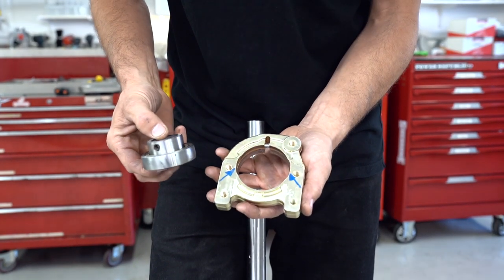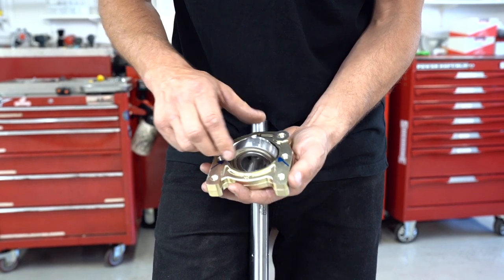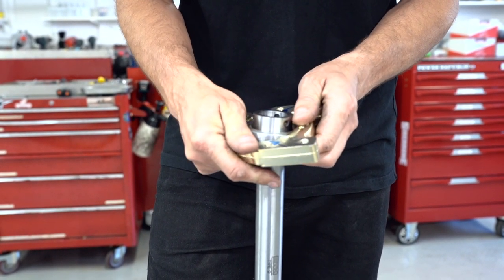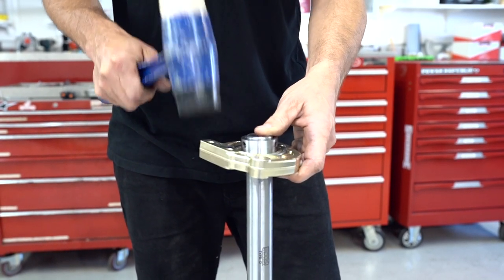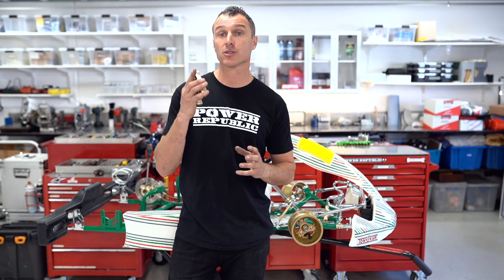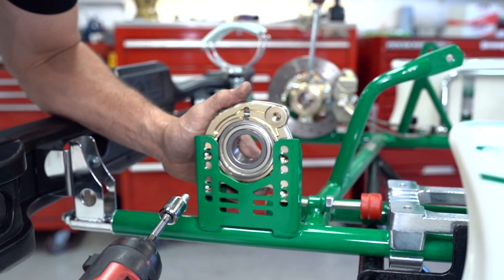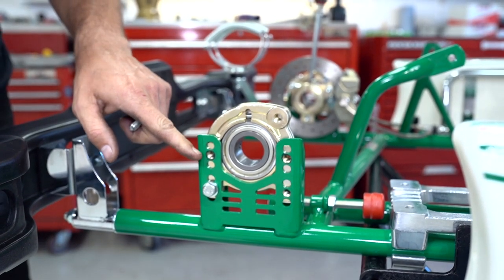To put the new bearing in, it's a repeat of the removal process: put it in through the holes, turn it 90 degrees, rotate it over, put it back on the axle, and then tap it with the soft hammer. Now that we've got the new bearings installed in the housings, we're ready to put these things back in the cart. It's time to reinstall the bearing housing — or sub-assembly as some would call it. We're just going to reinstall our bolts, lining them up on the middle holes.